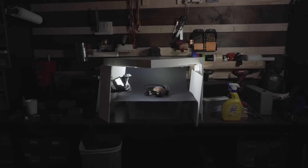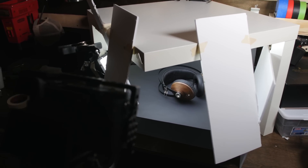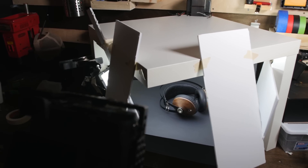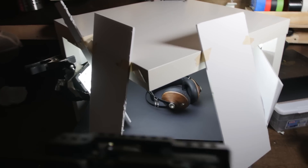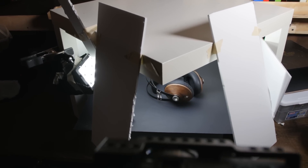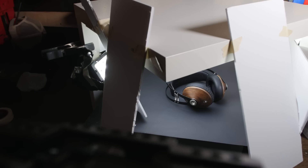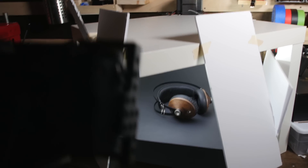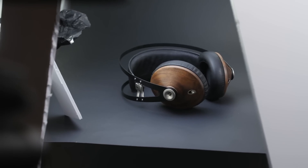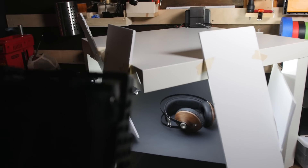Now we're going to talk more specifically about using these lighting tools to show off a product. Here's one of the final shots — let me walk you through the lighting and foam core placement. At the front you'll notice two pieces of foam core adding fill. They're not centered because I didn't want the entire headphone bright everywhere — I wanted a little bit of contrast. Toward the foreground of the shot there's some nice shadow, which is really nice. Most of these boards are either just leaning or held with a little bit of tape.